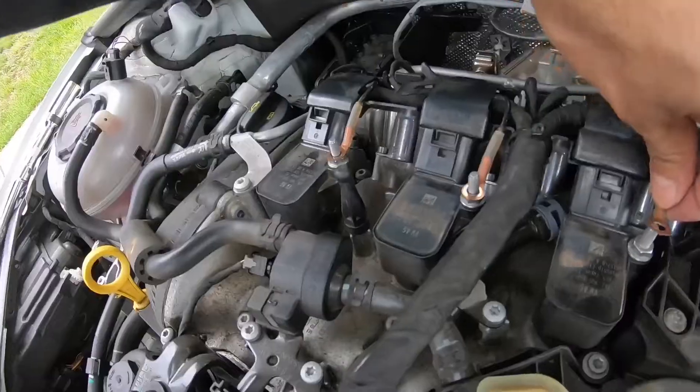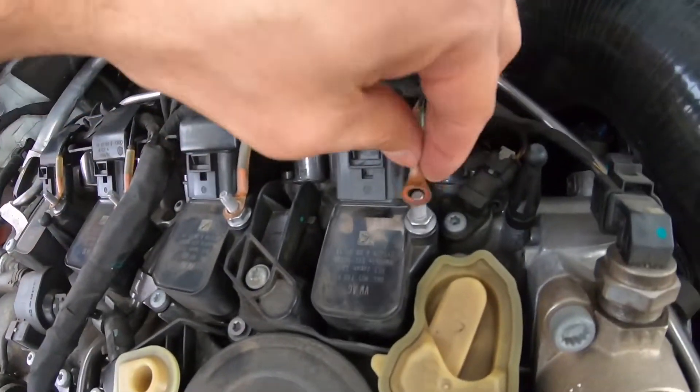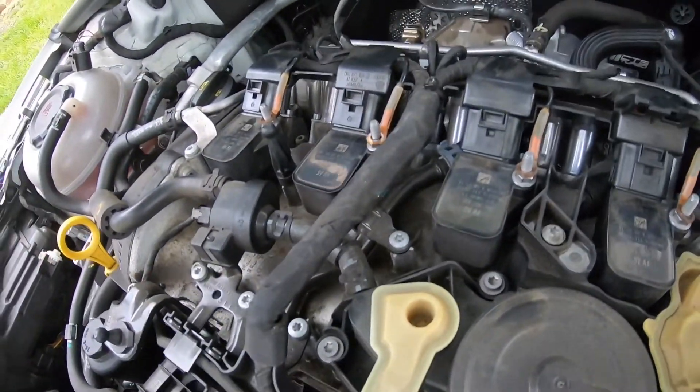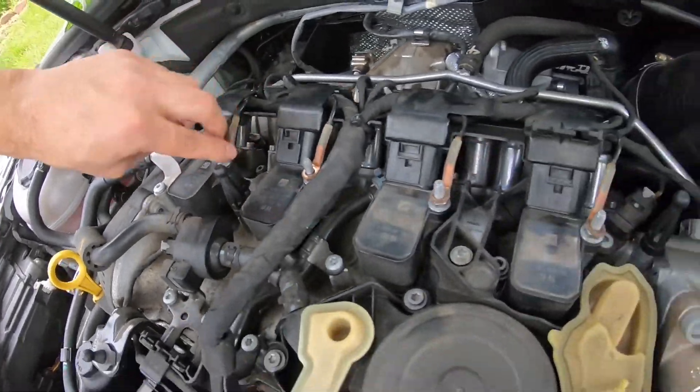Go ahead and reconnect your coil pack connectors — make sure you hear a click. Then go ahead and plug in your grounds. Once you hear that click and all the grounds are in, go ahead and put your ground nuts back on and tighten them down. You're good to go.